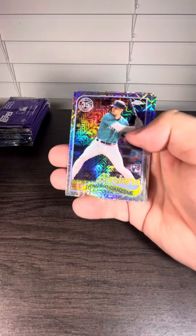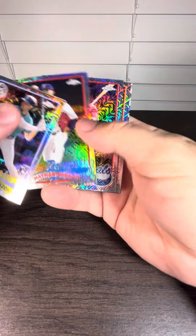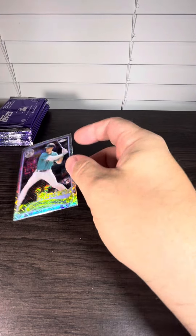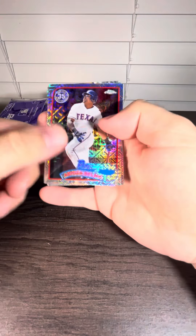First pack — Dominic Ganzone. Nothing on the first pack other than a rookie. We need to see color, we need to see autographs.